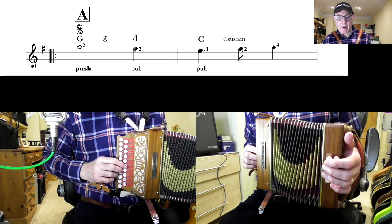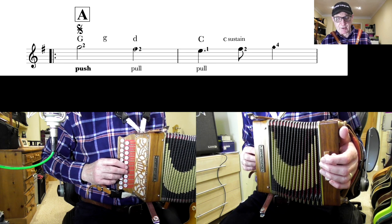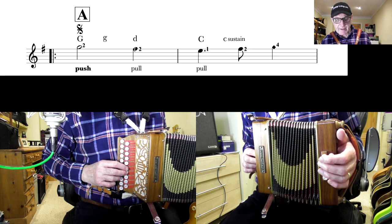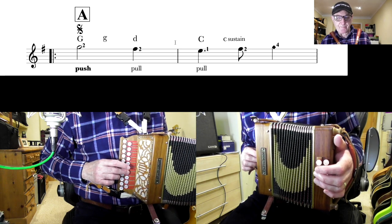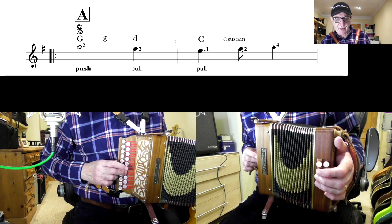Now our first note in our pickup bar was the D, the G. The first note in bar one is on the button below that, still pushing, finger two, held for two beats. You just press the same button again and pull out to get the F sharp. So you've got one, two, three, like that.